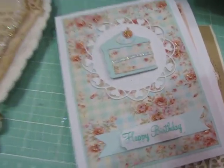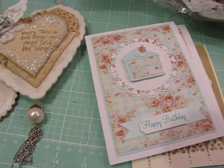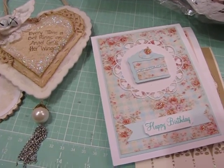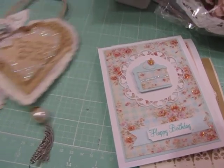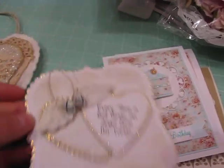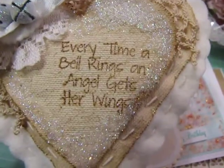I probably use stickles on almost every project that I create. The diamond is my favorite color — any of the white glitters, diamond, crystal, etc. The diamond is the color I use most because it has a touch of gold to it and I really like the way it shimmers. On this card I also added diamond dust glitter — I put glue down and just did diamond dust glitter on here.